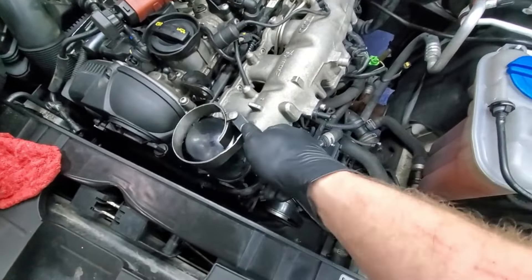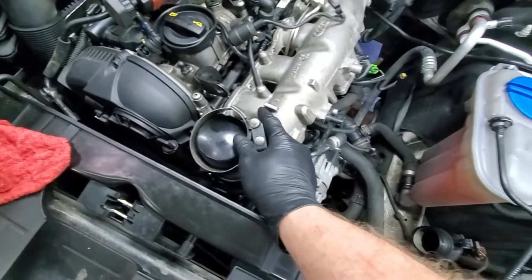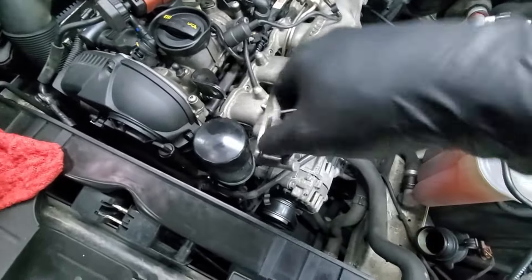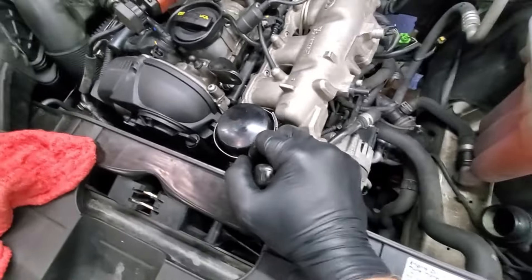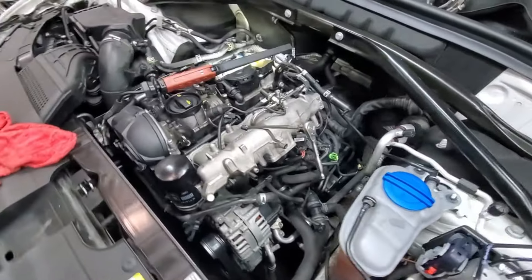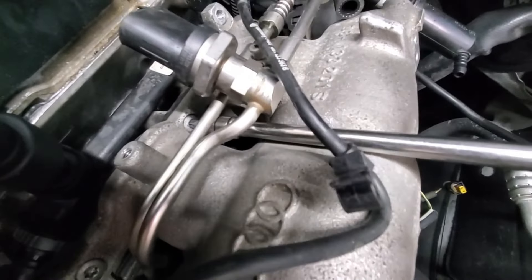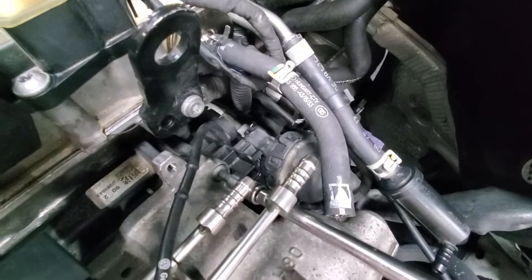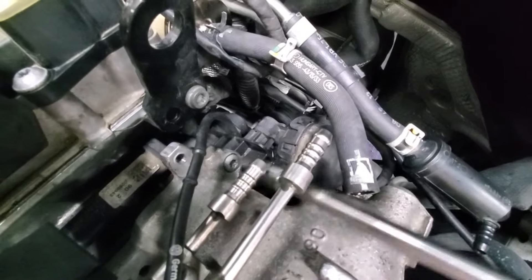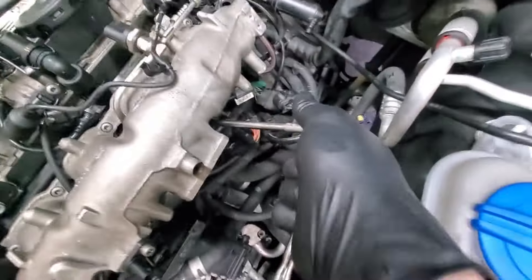This is what you really want to use to get the filter off without damaging it, because I will reuse this filter. A lot of people are going to yell at me about that, but I've done it literally hundreds of times. I'm going to need two hands because of how tight it is. These do crack and make funny noises when you break them loose - don't worry about it, it's a normal sound. I'm cracking them all loose then I'll come back with my electric ratchet and whiz them all out, but I like to break them loose by hand.